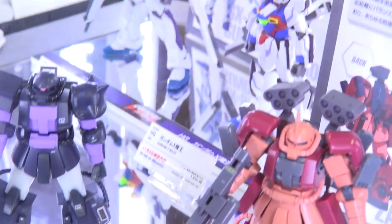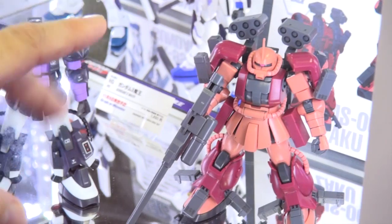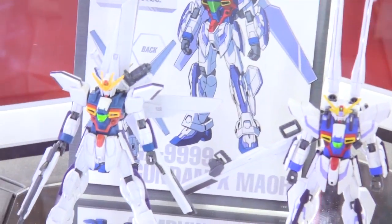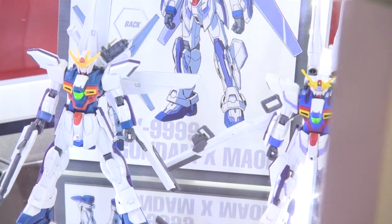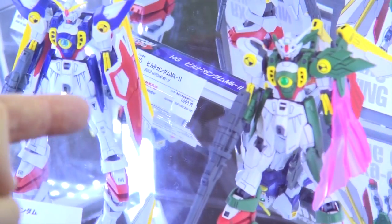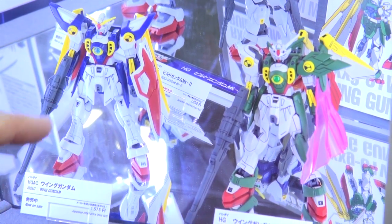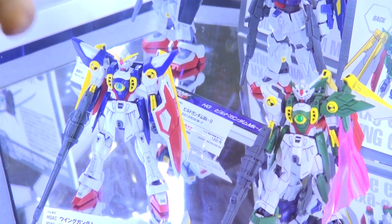They've got the Black Tri-Star Zaku and next to it the Zaku Amazing, which incorporates that amazing backpack as well as parts for the legs. They've also got the Gundam X in HG — they just announced an MG for it — and the Gundam X Mao right beside it. Next to the newest HG Wing Gundam AC is the Fins Gundam, which has that asymmetrical look to the wings that I think is awesome. Comparing them, they're very similar with lots of shared parts, but the shoulders are completely new along with beam effect parts.